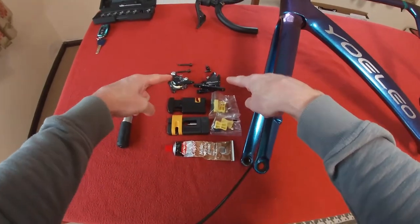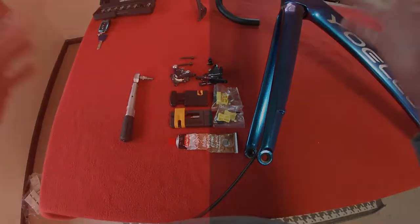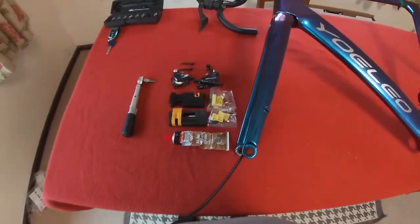Hi everyone, welcome to Kyrus House. Today we're going to be putting on the brake calipers using all this kit. So let's crack on with it.